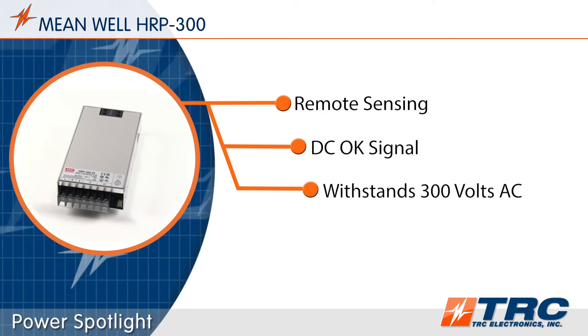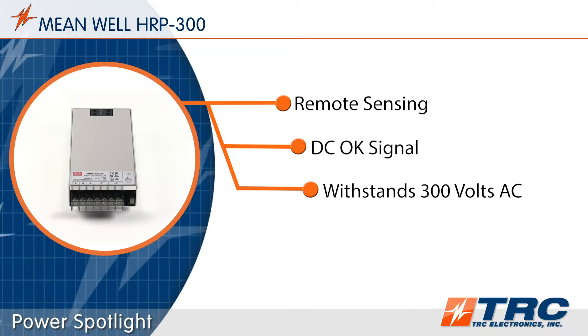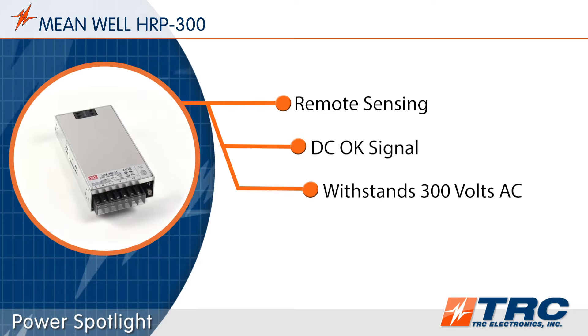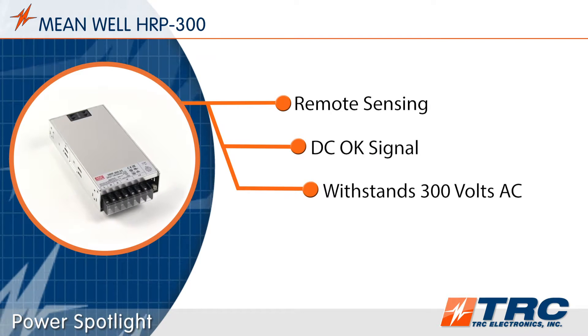The HRP300 has remote sensing. This feature will sense the voltage at your load and compensate for any drop. The DC-OK signal allows users to monitor the status of the power supply of the system.